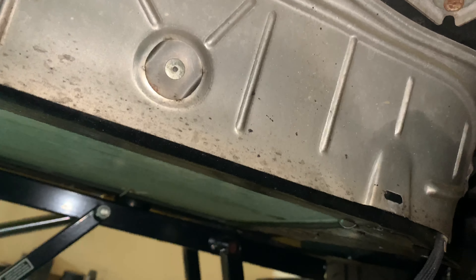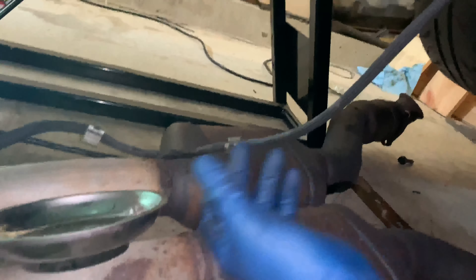These are all 8mm bolts and there's a lot of them, so you don't want to lose them. Just drop them in a little metal pan. They come out pretty easily.